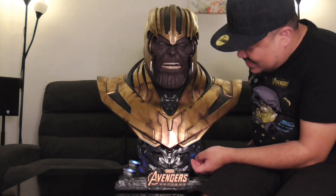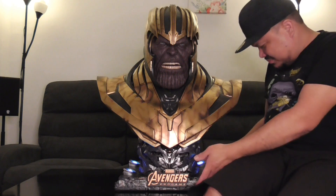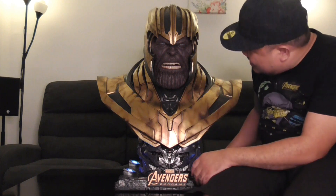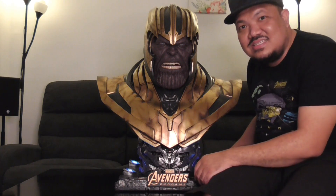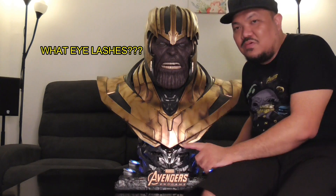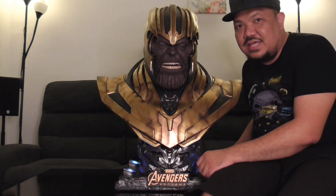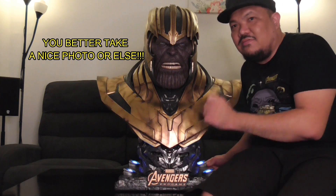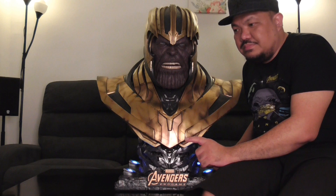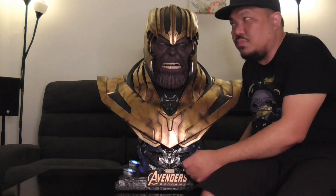One other thing I can say is there are actually eyelashes. Later on, we will take photos of it and show you all the details. I think if we take photos and show the details, you can appreciate it more.